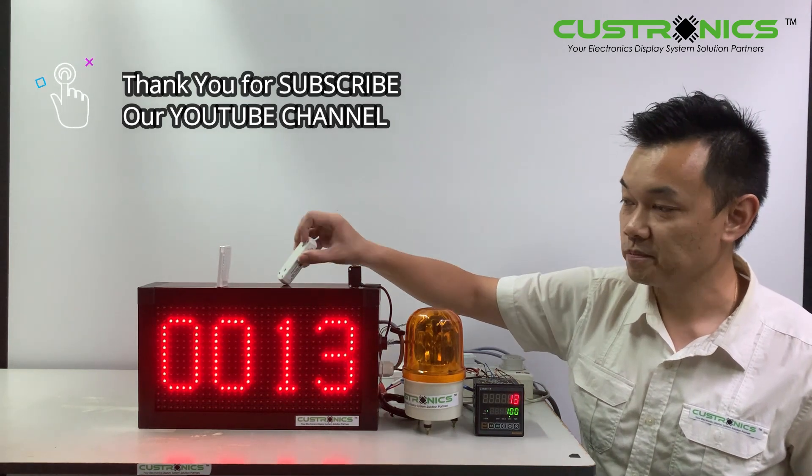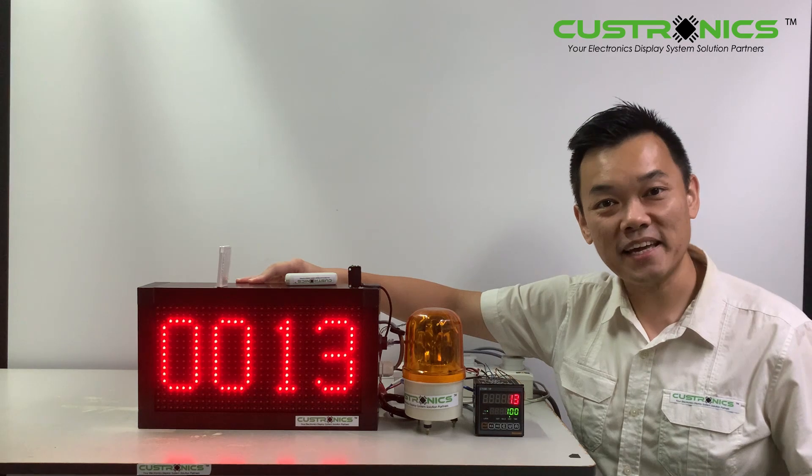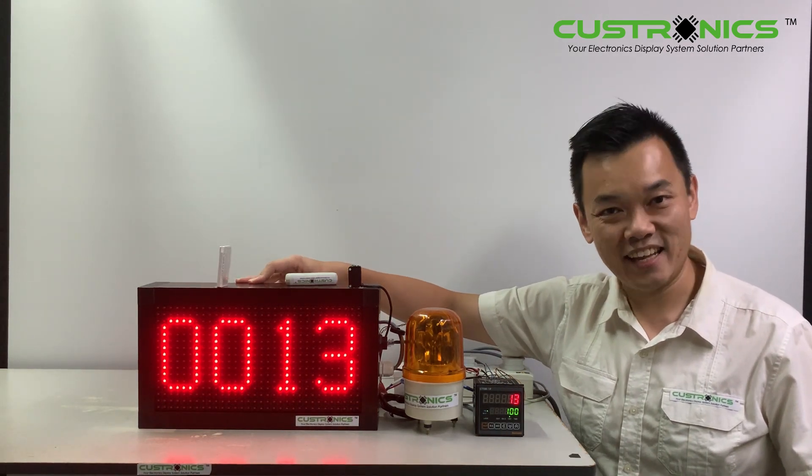If you like this video, please like, comment, and subscribe. Thank you for watching and have a nice day.